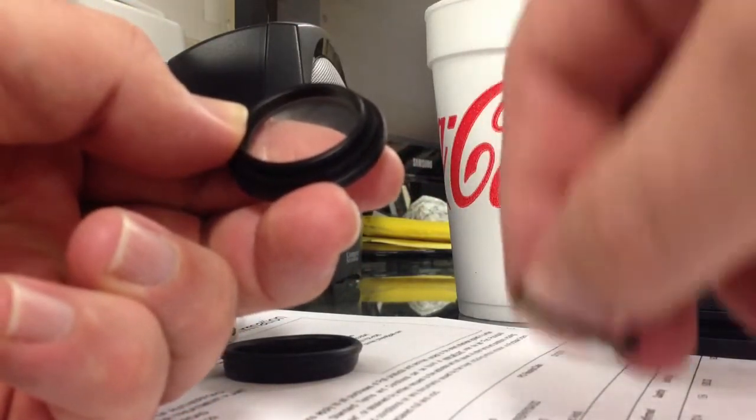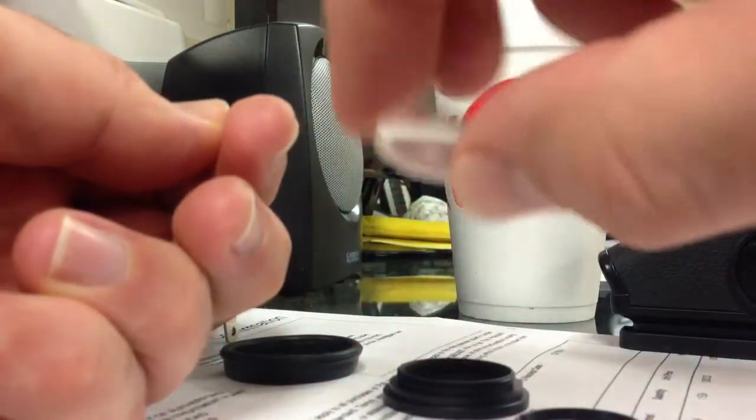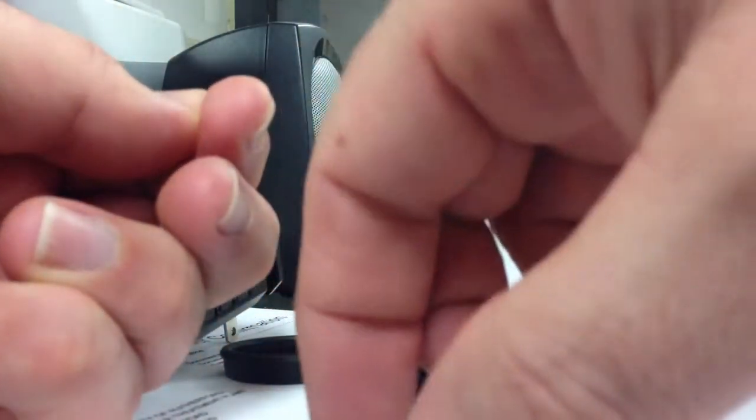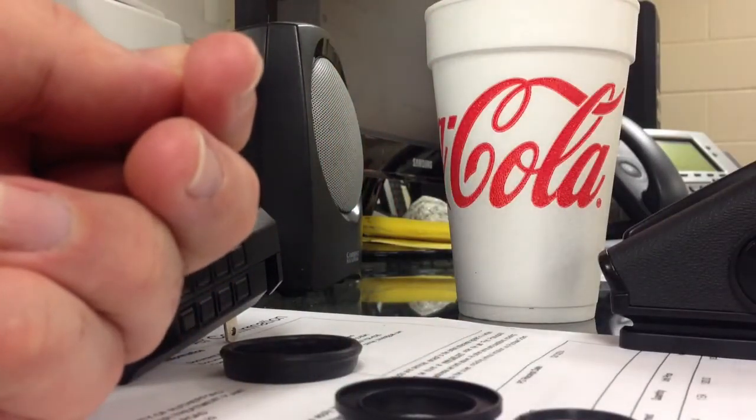See the retaining ring now? And then watch the diopter fall. Did you see the diopter? There you go — the diopter fell right out. You can put your other one in there and you are in business.